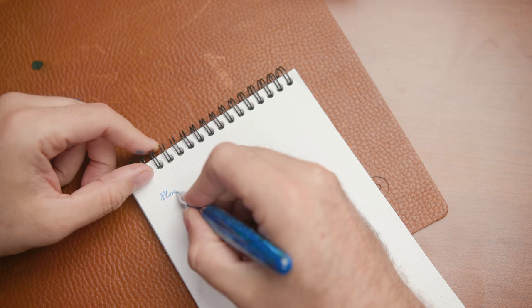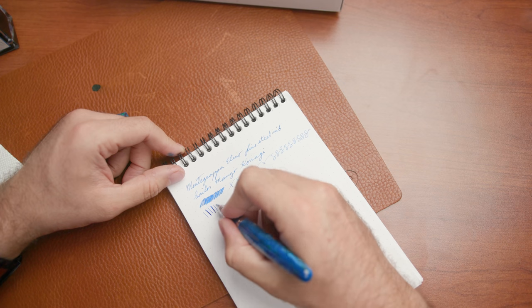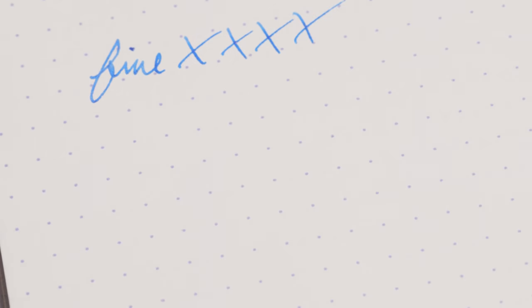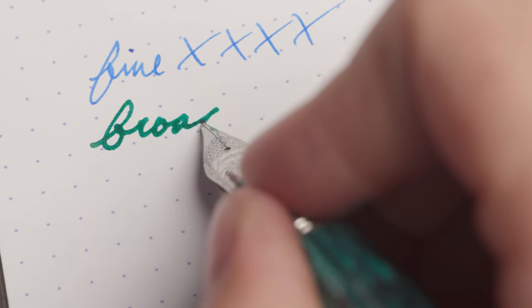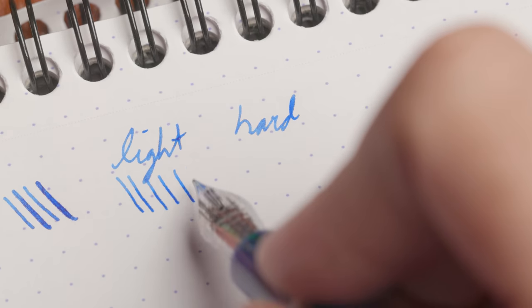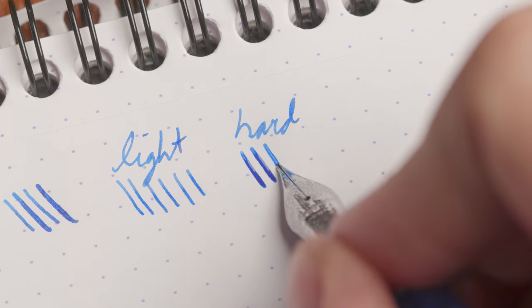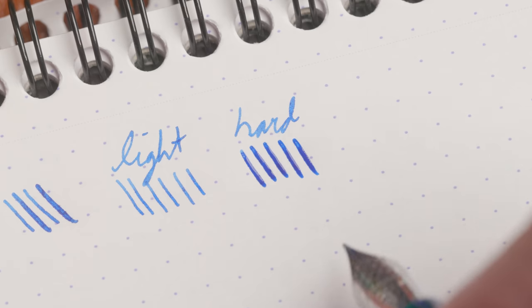Now let's talk about how this pen writes, because that's what I've been building up to this whole time. Getting into the springiness of the nib — it's a stainless steel nib, so it's not going to be super soft, it's going to be fairly rigid. If you're really looking for a soft nib, you're going to want something that's basically a gold nib. Not every gold nib does it, but you can pretty much assume most stainless steel nibs are going to be stiff and this one is no exception. You're not going to get a lot of natural line variation with this nib. You can get a little bit if you're really pressing on it, but that's not really how I would say you should write with it normally.